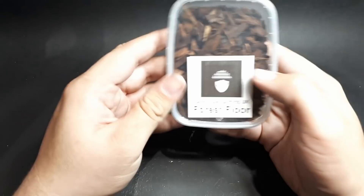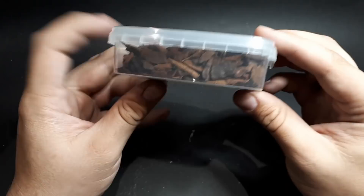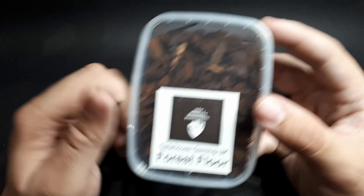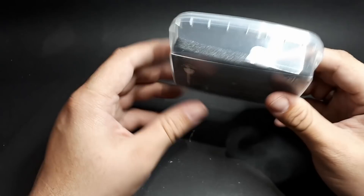Forest floor, which is like a wood shavings or bark kind of texture. A bit big for wargaming, or maybe not — maybe you could find a use for it on a large base. Maybe for Alarielle or Sylvaneth in Age of Sigmar. But very cool nonetheless, and I can totally see that on a larger scale diorama.